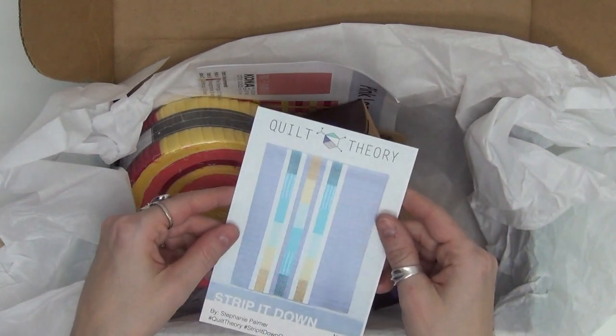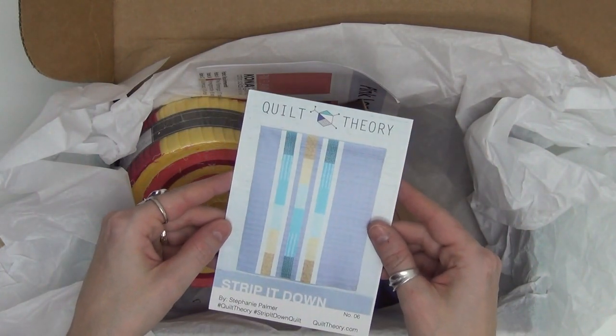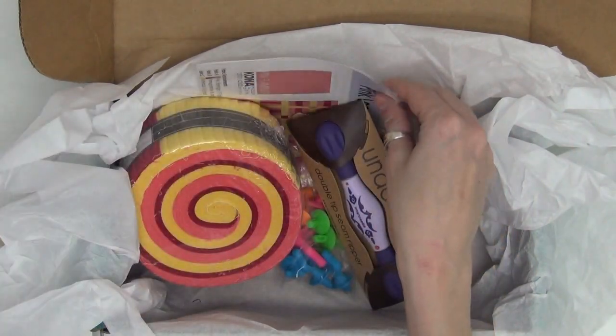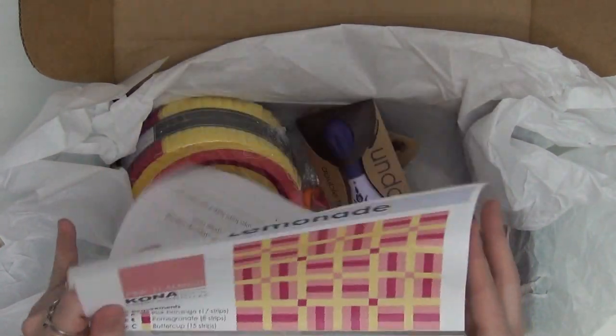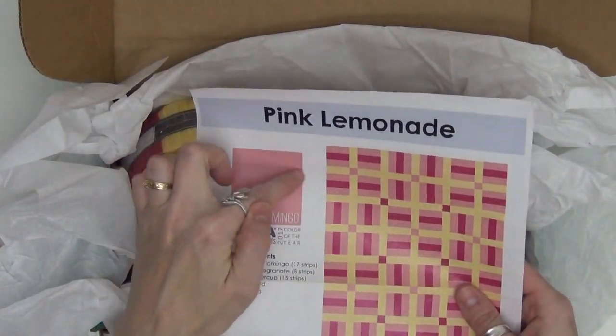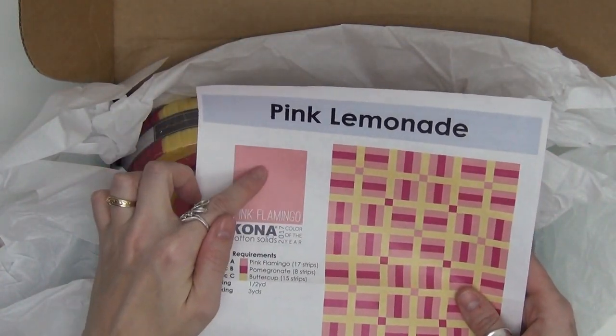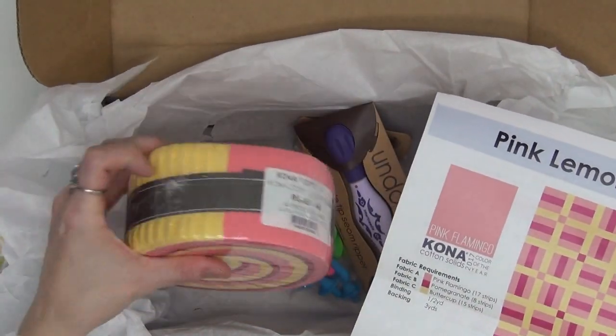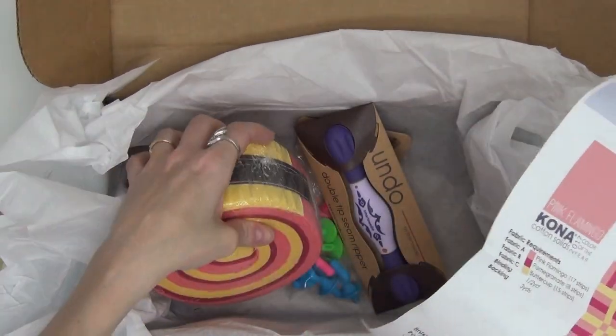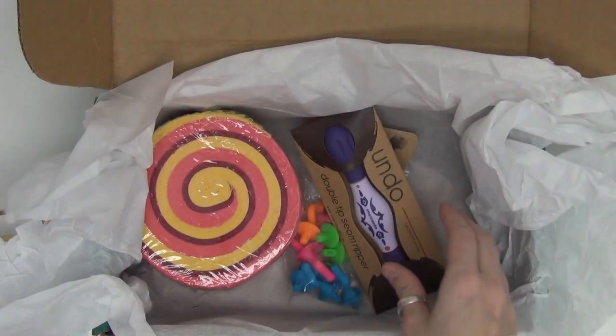We also have some quilt patterns here: Strip It Down, a strip piecing quilt pattern, and Pink Lemonade. This one is super cute and it's using the color of the year from Kona Cotton — that bright pink which is also in our fabric. We'll be opening that up in just a second. So that's awesome.